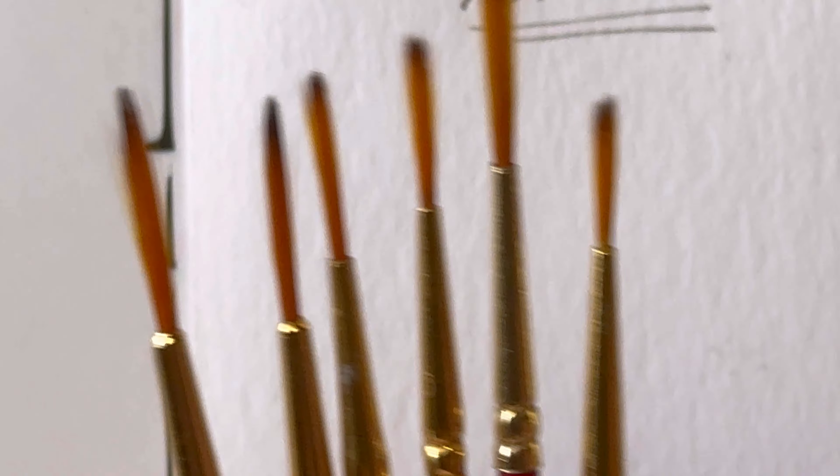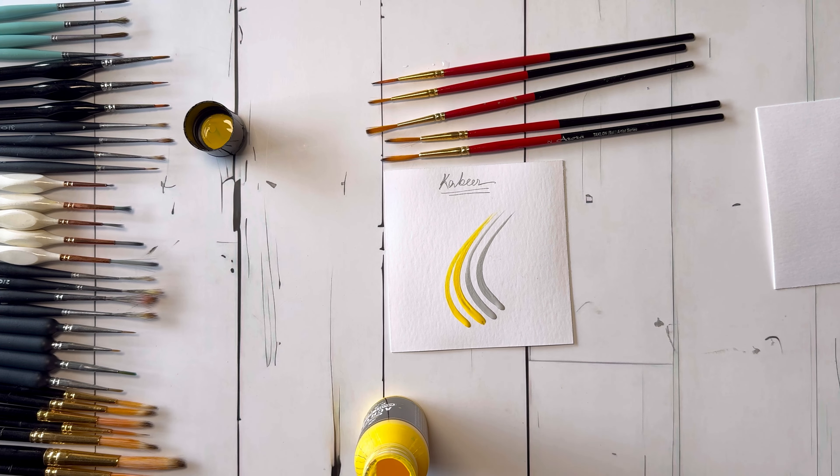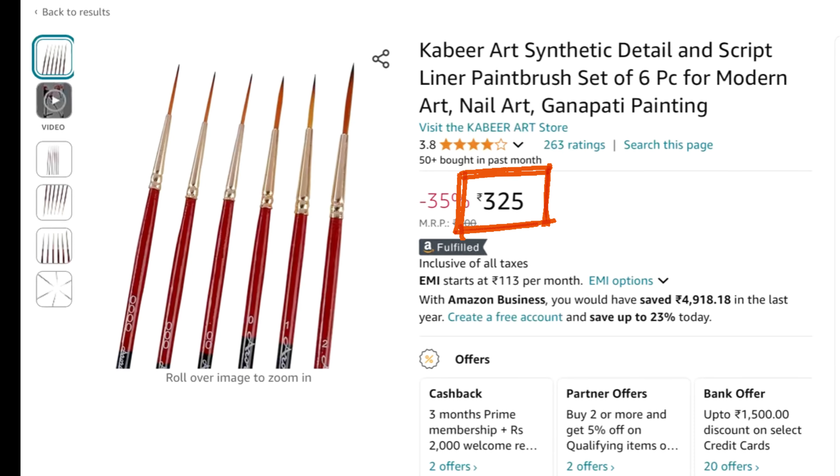These are Kabir Art detail and liner brushes, a set of six, though on the body it is written Aurora — maybe they are the manufacturer. I really do like these brushes. The bristles are not too long or too short and are really flexible. Sometimes they feel perfect for mandala strokes. The only problem is the numbering — double zero, triple zero, and quadruple zero all look the same — and the body of the brushes is very thin, but I don't think that's a big issue. If you are a beginner with a budget under 500 rupees, you can definitely go for it.